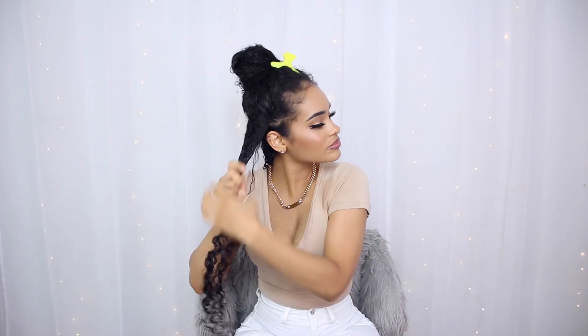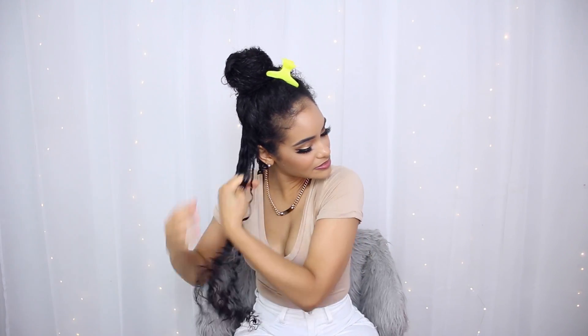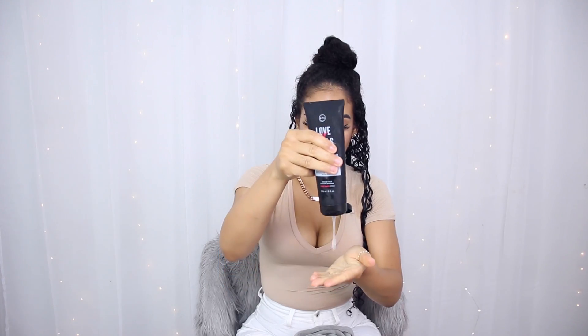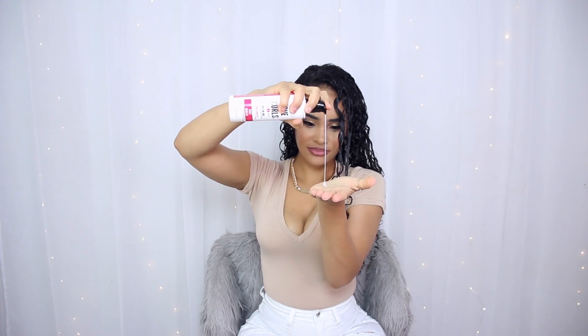Another thing that I love is I air dry my hair and it dries super fast when I use their products — and even faster if I just use the all-in-one styler by itself. I recommend you just use that one by itself if you're someone that likes big, fluffy, voluminous wash and goes. If you like that day-three wash-and-go look on day one, that's definitely the product for you.